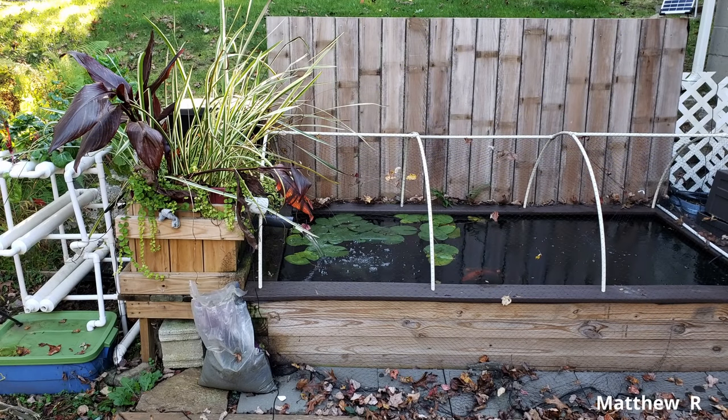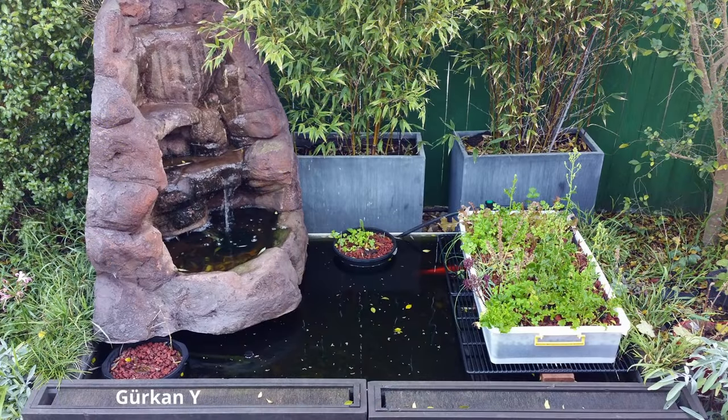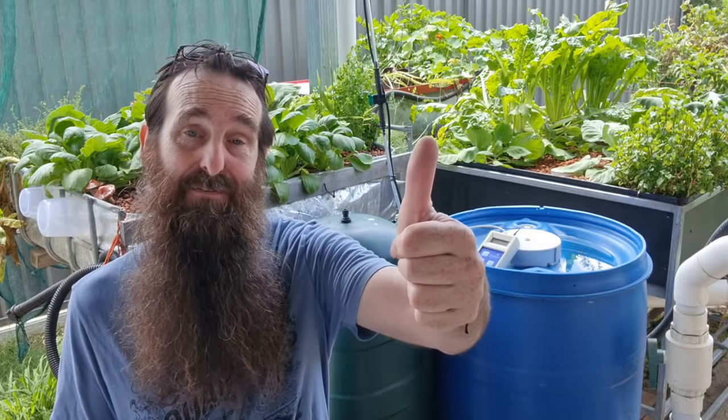For folks that have small ponds, you can convert them into small basic aquaponic systems — just like Matthew's done here with a timber frame pond. The fish are at the bottom in the pond, water is moved up through the grow bed to help filter the water, and then passes back down into the pond. Gerkan has also set up a little system out of his pond with a tray on top and a couple of baskets in there, similar to the Poncha Grow setup, with a nice little fountain off to one side.